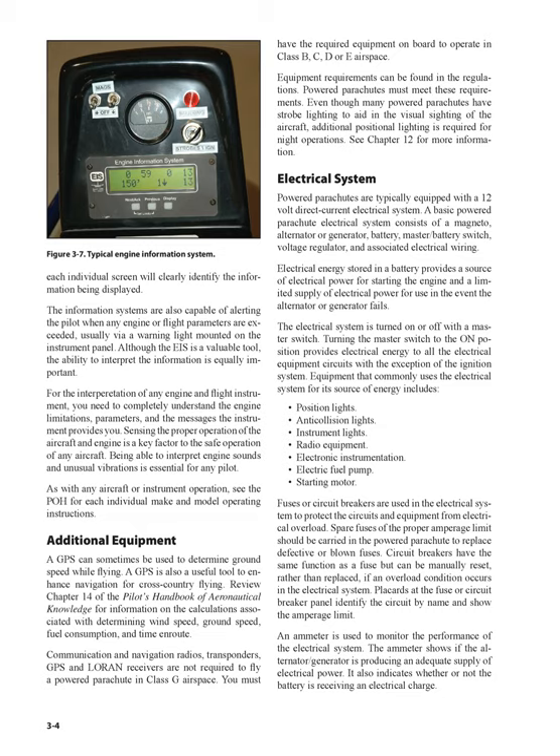Although the EIS is a valuable tool, the ability to interpret the information is equally important. For the interpretation of any engine and flight instrument, you need to completely understand the engine limitations, parameters, and the messages the instrument provides you. Sensing the proper operation of the aircraft and engine is a key factor to the safe operation of any aircraft. Being able to interpret engine sounds and unusual vibrations is essential for any pilot. See the POH for each individual make and model operating instructions.